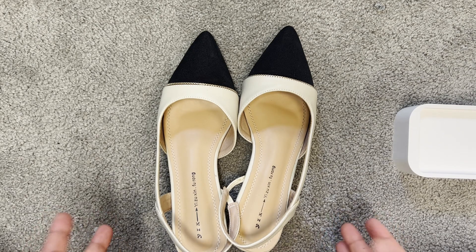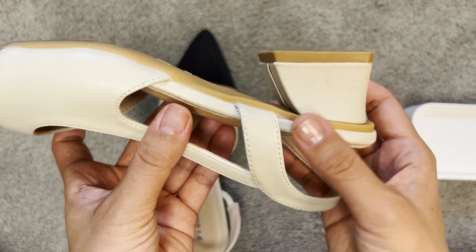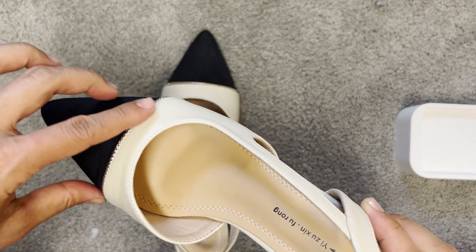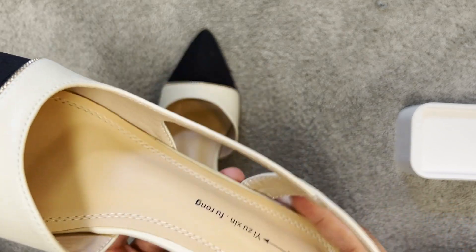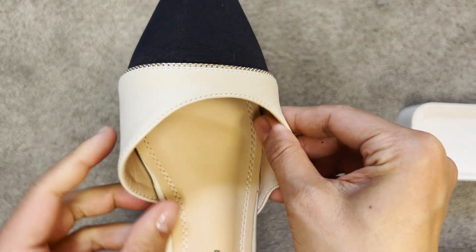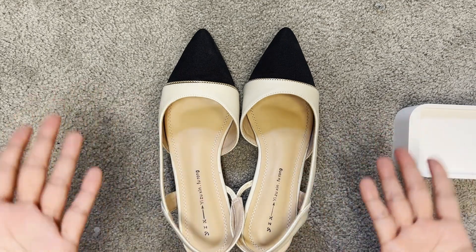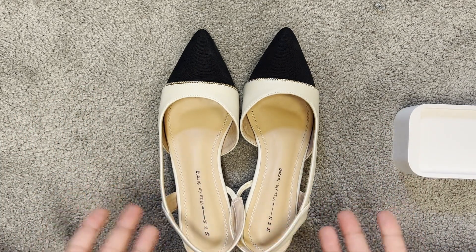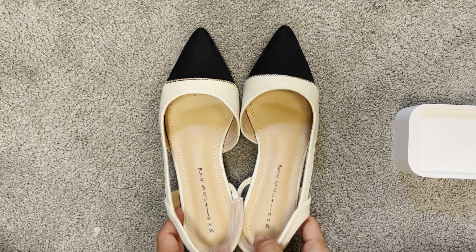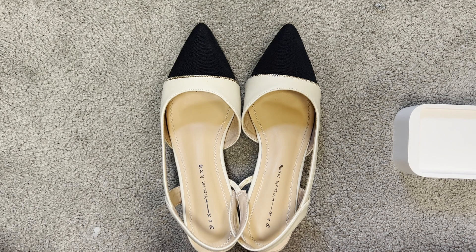This year I'm wearing a lot of slingback pumps, and this one has a square toe so it's really steady when you walk around. I also want to try the black cap toe and pointed toe. It's made of real leather with really soft sole — overall it gives that elegant French-inspired chic feeling. They're practical but also kind of spice up your daily looks.